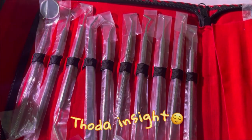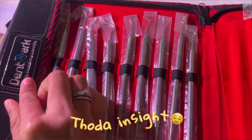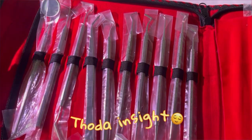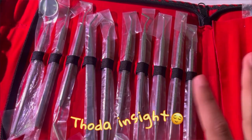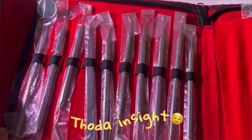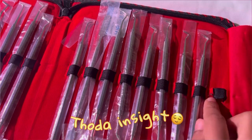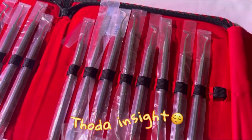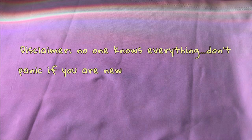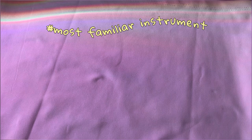First, let's get to know the GDC kit or any hand instrument kit. You don't need to buy GDC particularly — it's your choice — but other brands are cheaper than GDC and all the instruments are the same and they work perfectly well. These are the instruments you will find when you open a GDC kit. By the end of this video, you will at least know the basics of all the hand instruments.